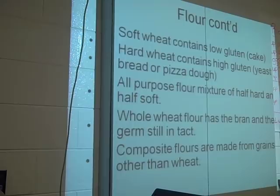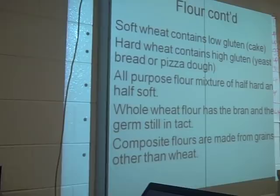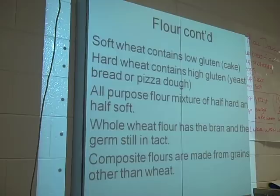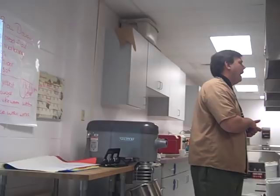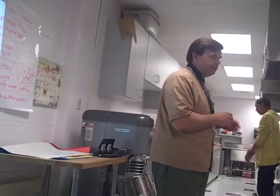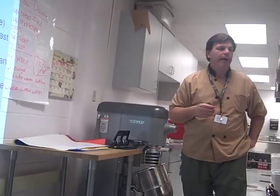Yeast leavening versus chemical leavening — Armani, is yeast living or is it a chemical? Yeast is a living organism. Chemical leaveners, like baking soda or baking powder, are used for quick breads — something you can mix up and put straight in the oven. Yeast takes time; remember the 10 steps of the yeast bread process, which we'll get to in the second half of this video. Composite flours — we've already talked about those.